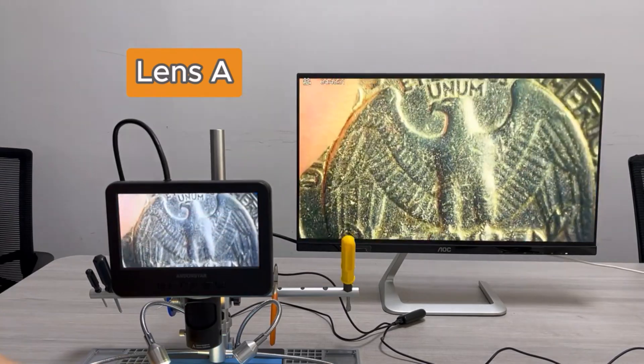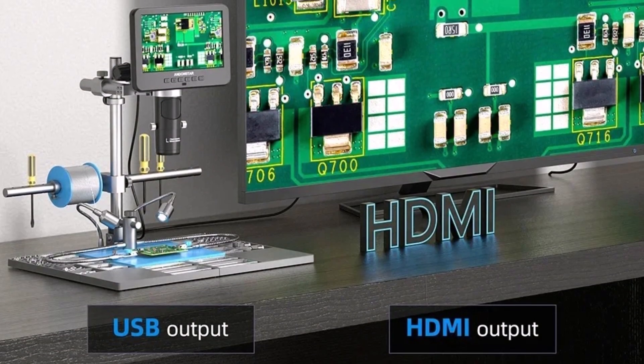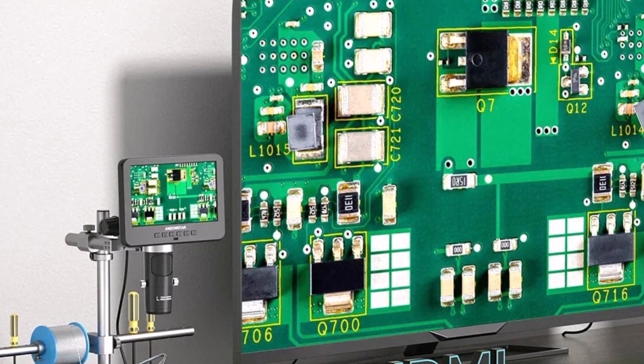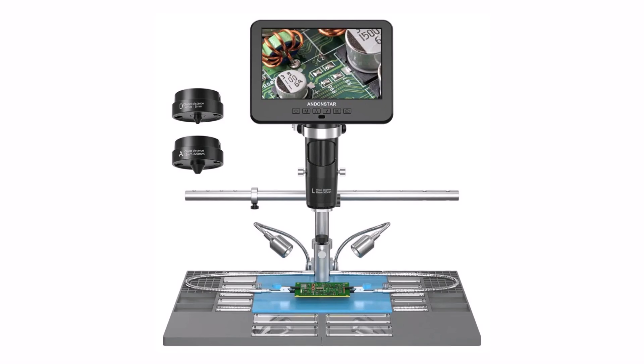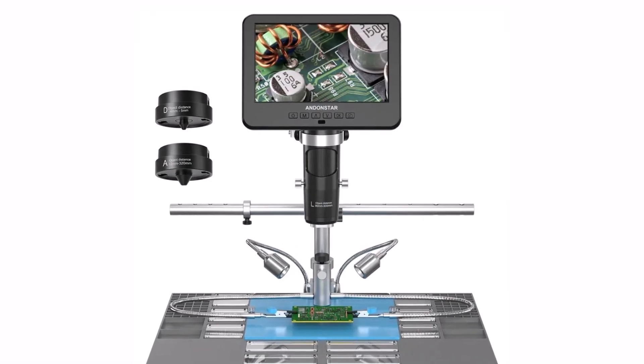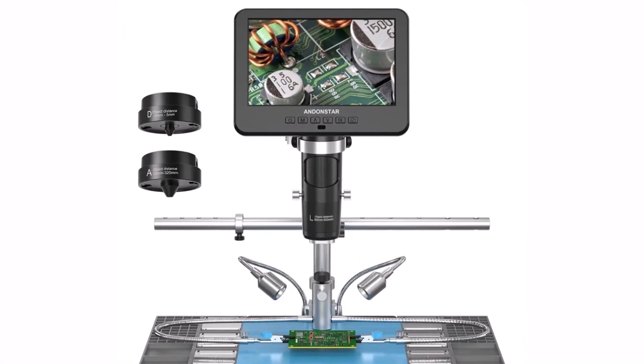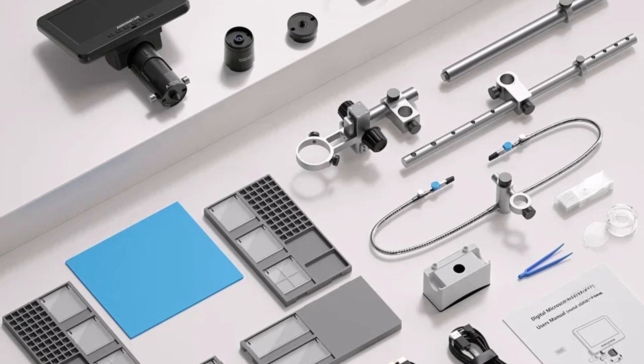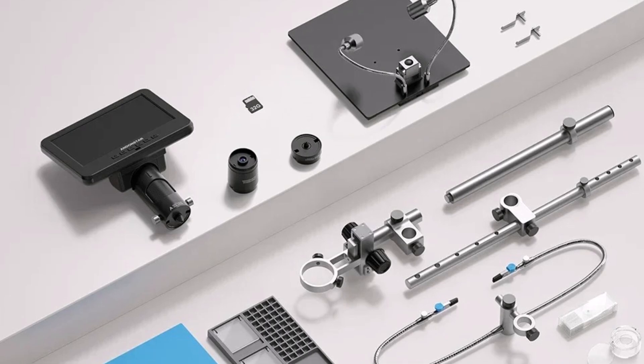The Andenstar AD246SM Plus is a professional-grade microscope that combines ultra-high-definition imaging, powerful magnification, and versatile connectivity. Whether you're an electronics technician, repair specialist, or hobbyist, this microscope offers precision, reliability, and exceptional clarity, making it a must-have tool for any workspace.